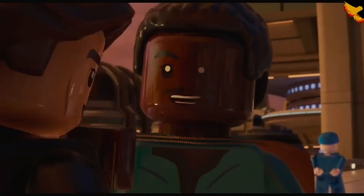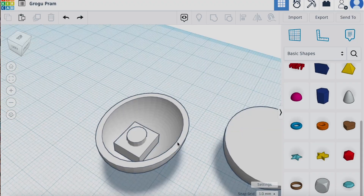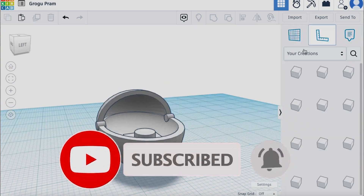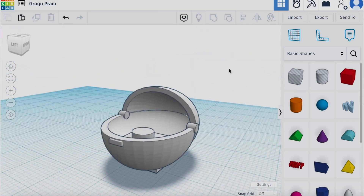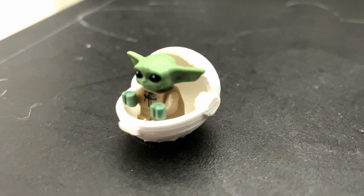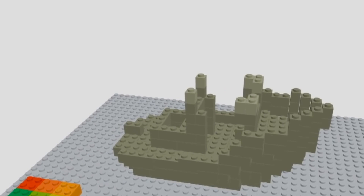We decided to design one minifigure accessory and chose Grogu's pod. To do this, we used Tinkercad, which is a simplified version of CAD. We started with a paraboloid — basically a bowl — to make the pram, then duplicated and compressed it to make the pram's covering. Next, we added cylinders between the two bowl shapes for the hinges, a rectangular prism for the buttons up front, a stud for Grogu to sit on, and a stud on the bottom to connect it to a base plate. Our first design didn't fit LEGO Grogu properly and its covering broke, so we made two improved designs to get our finalized pod. Designing with Tinkercad was a fun experience we recommend to anyone who wants to start designing 3D objects — you can even use it to convert models to LEGO. The pram file is linked in the description below.